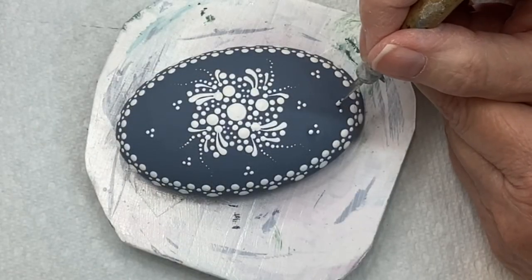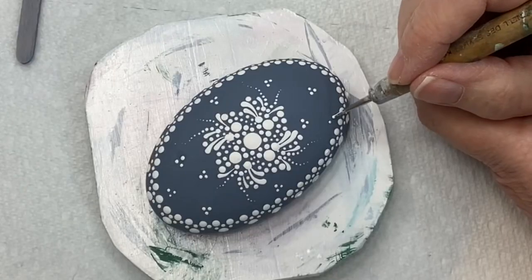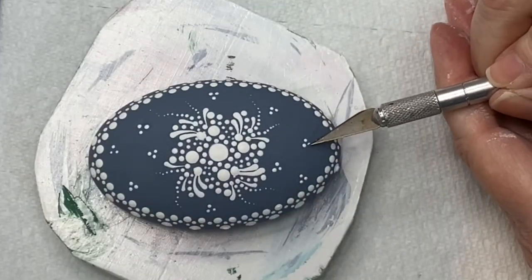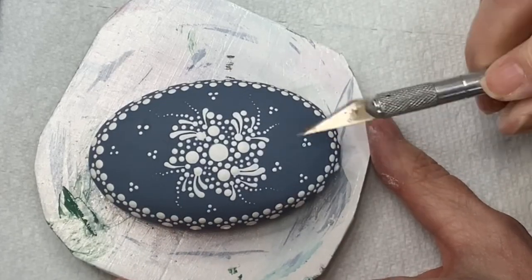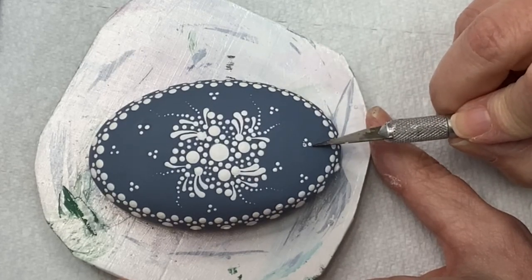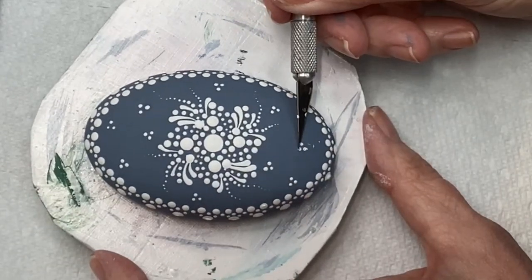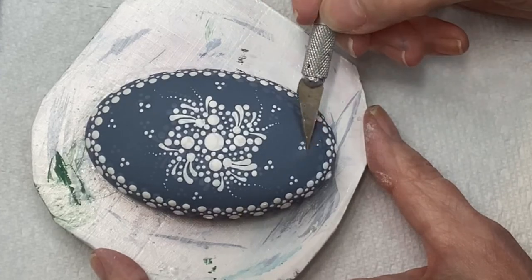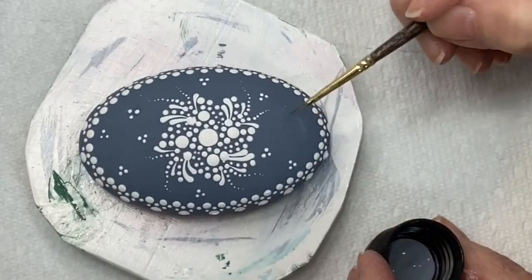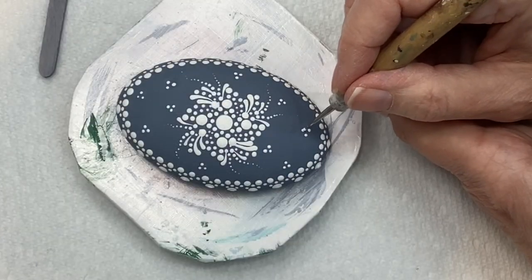Up at the top I'm making little triangle shapes with dots — three little dots in the shape of a triangle. These little dots were bothering me, so I scraped them off, wiped them down with a Q-tip to get as much paint off as I could, filled it in with fresh paint, and actually moved those three dots approximately a quarter of an inch over to the right.